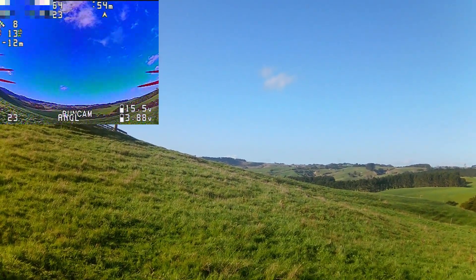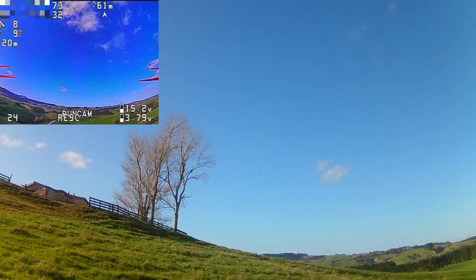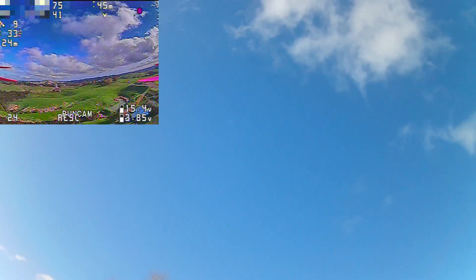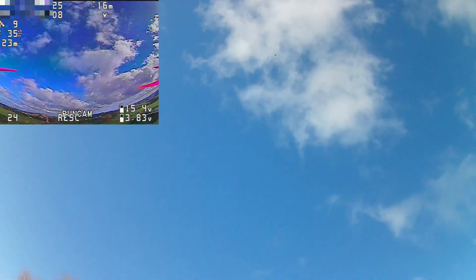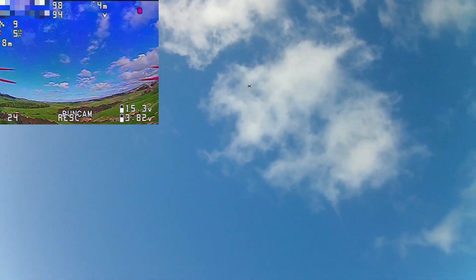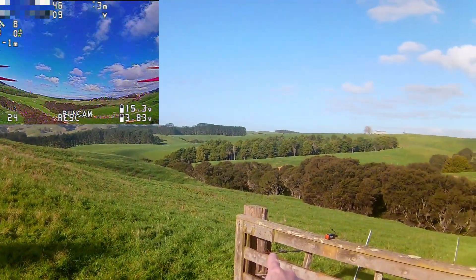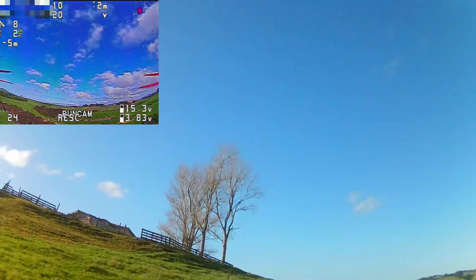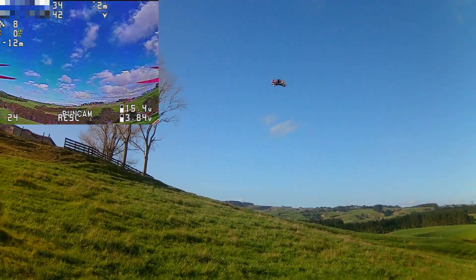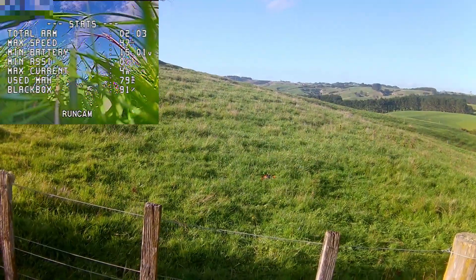Right about here I'll hit the rescue switch. It goes up what looks like about 40 to 50 meters — it's quite a long way up. But then it turns exactly back towards me, and it's going to land pretty close to where it took off, I hope. It's come down quite quickly. The home point is that fence post there, so let's see where it lands. There we go — I'll disarm there.